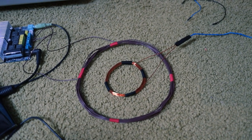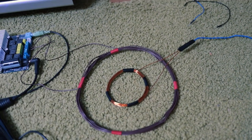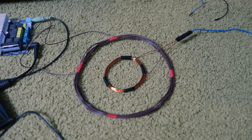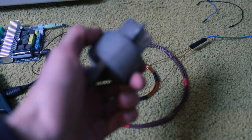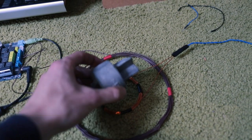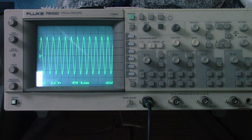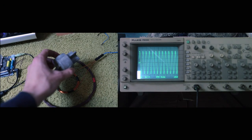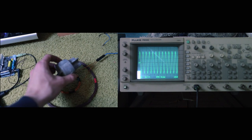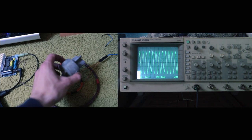Right now you can see the oscilloscope is picking up the signal being put out by our transmitter coil. So if all goes to plan, if I take a piece of metal and bring it close to these two coils, we should see the signal on the oscilloscope changing. I've got a piece of aluminium which I'm now going to bring close to these two coils. And you can clearly see on the scope screen — you can see it changing. The closer I get the piece of metal to the coils, the weaker the signal gets. It's actually working!